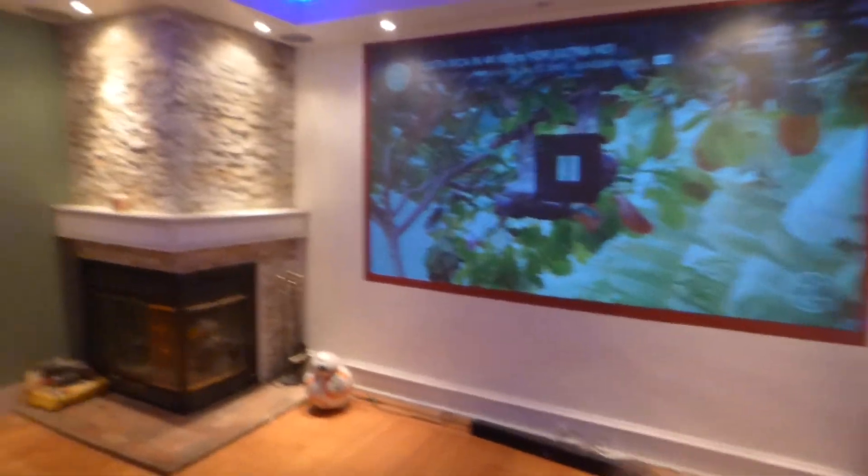In my dining room sits my 4K projector, and the screen paint we're using is our Aluminous Amulite Rejection. This right here is the screen paint that makes a 720p look near 4K — close to 4K — with 4K enhancement technology.